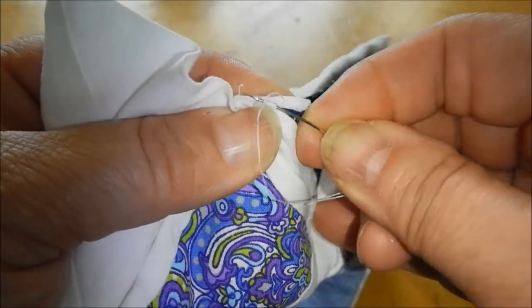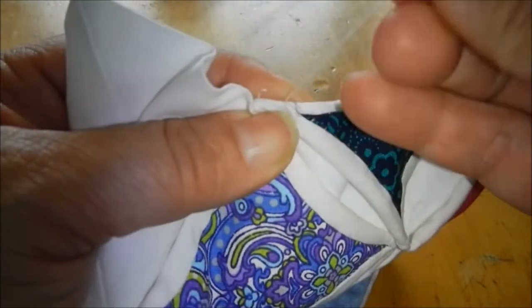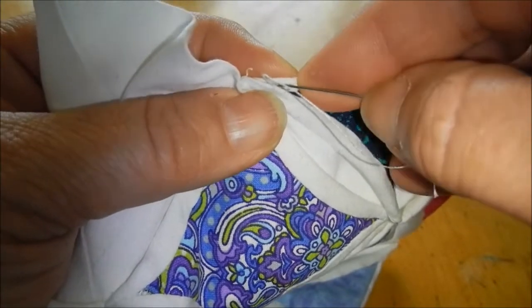This is where you want to take a few small stitches. I know I always say that you can take big stitches when you're blind stitching, but here you want to make little ones just because you don't want those little edges coming out again.